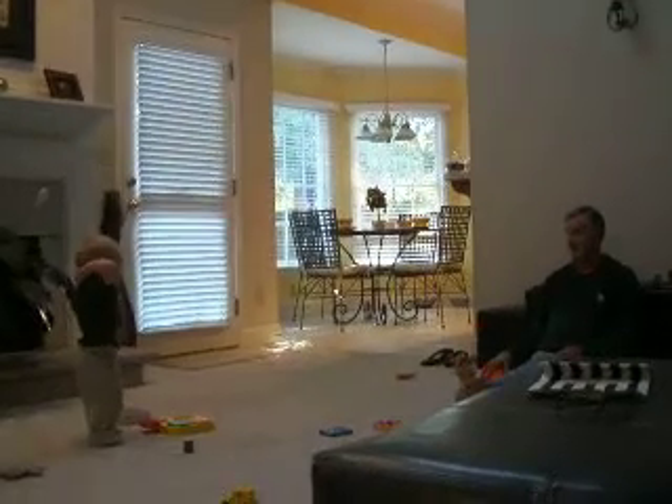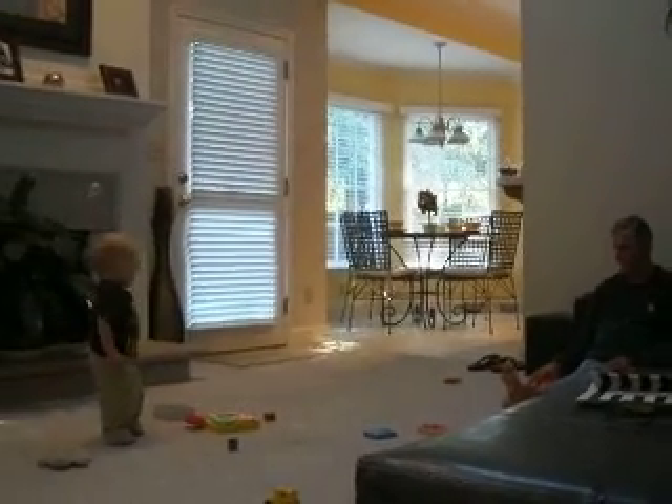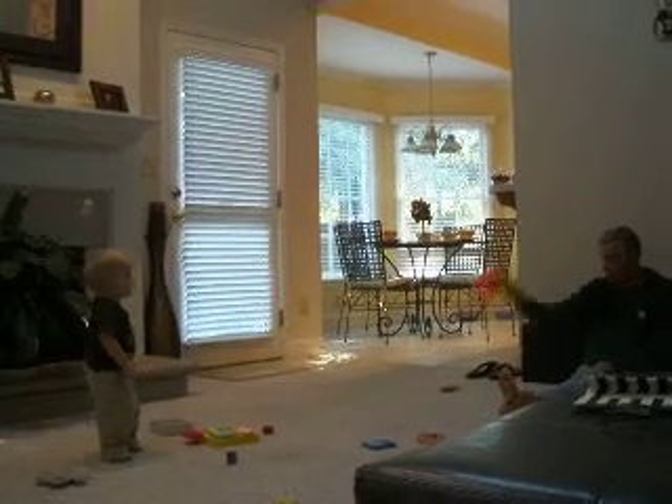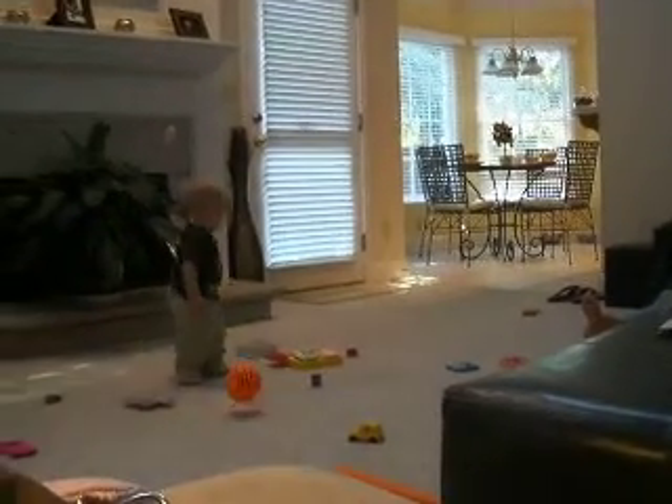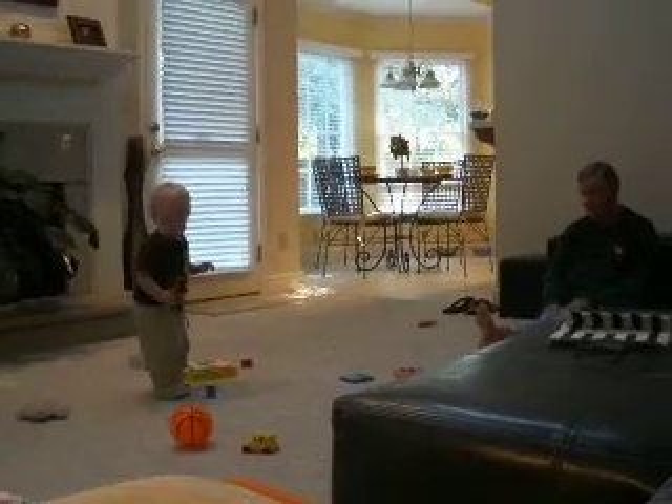What is that? That's a block. Here, get the ball. Balls? Get the ball. Show me the ball.